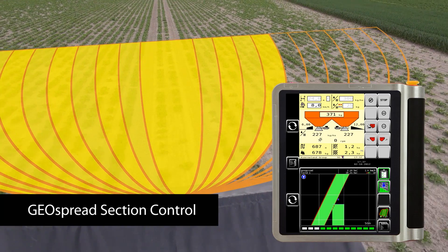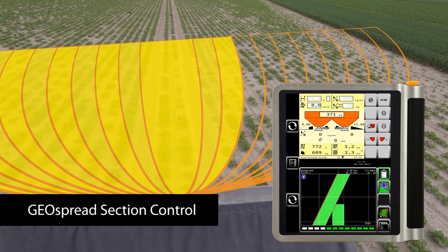In this situation, if you have a very odd-shaped field, the machine will adjust the spreading width by itself.